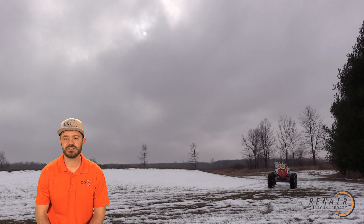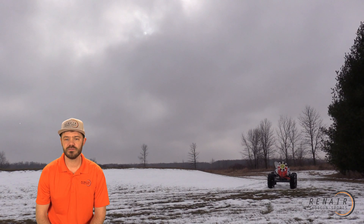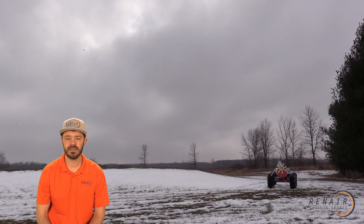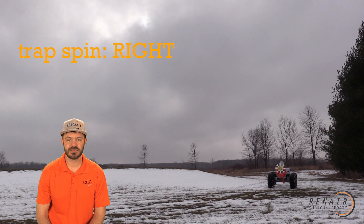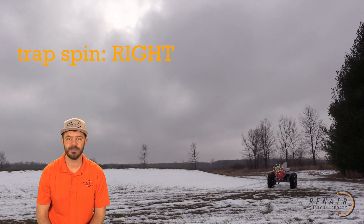Now that target, as you can see, is a very low crosser. We brought it into more of a chandelle, and we're going to continue with our trap spin and bring that into a springing teal. This was all completed with a simple adjustment by just rotating the trap spin feature of your ClayBot.